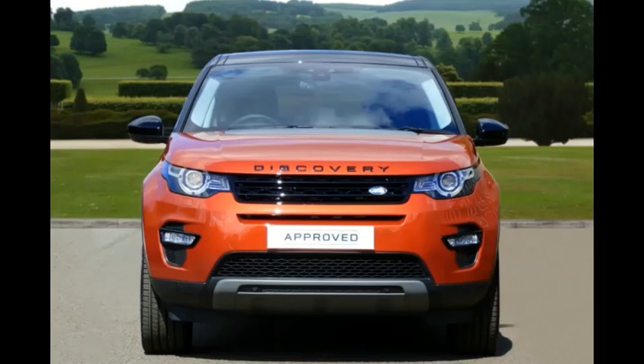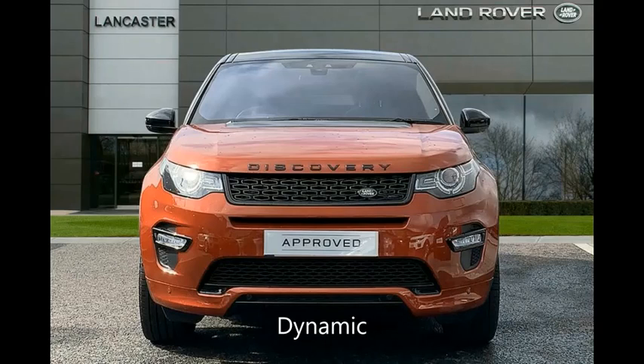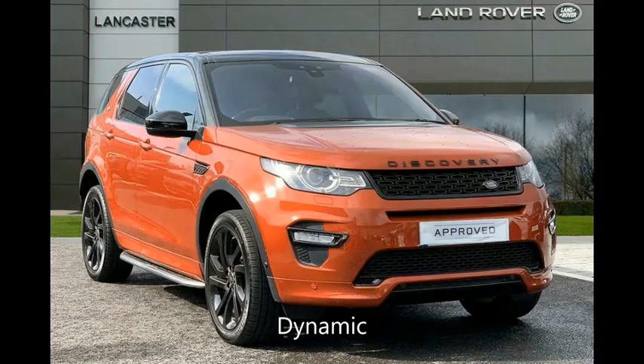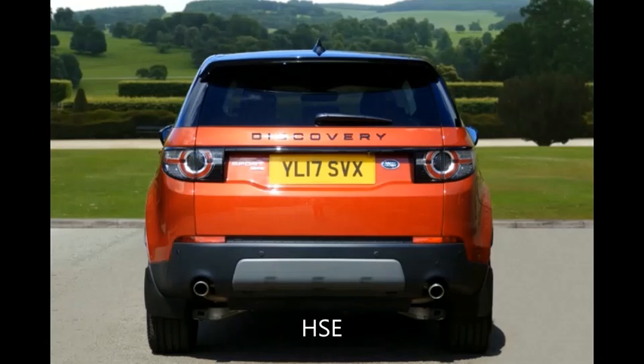Welcome to this video about facelifting a 2015 HSE Discovery Sport with the dynamic package released in 2017 onwards. It's a simple upgrade to freshen up the car with a new front grille, new splitters, side vents, door moulding, and rear bumper. Part numbers will be listed in the description below, along with documentation on how to remove front bumpers, rear bumpers, and door mouldings.